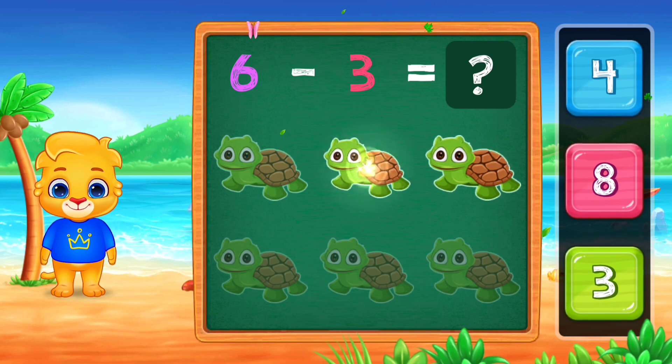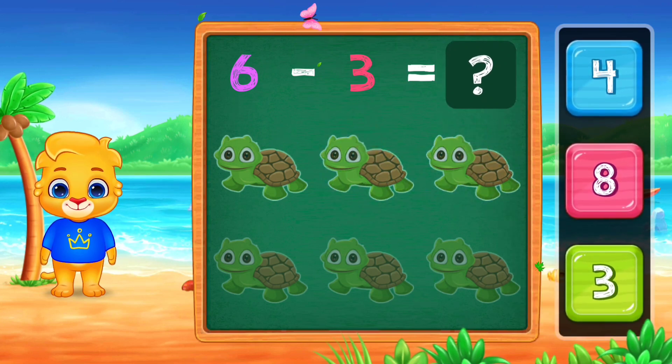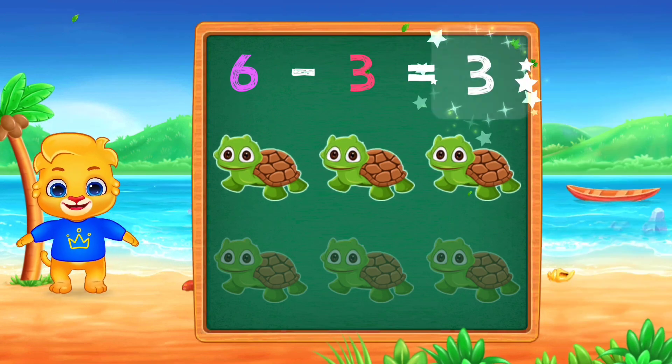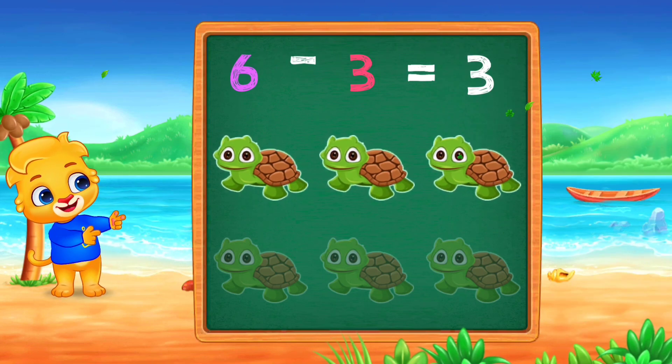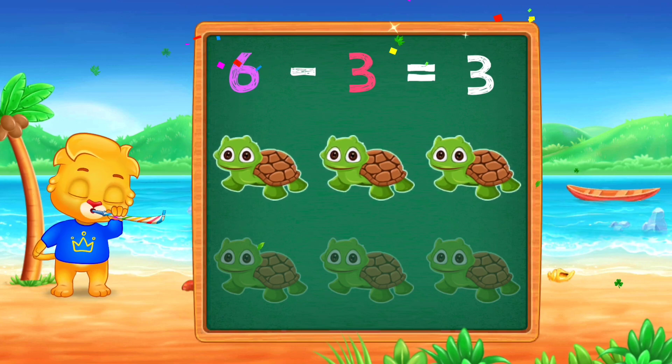One, two, three, three, three, six, minus three, equals three.